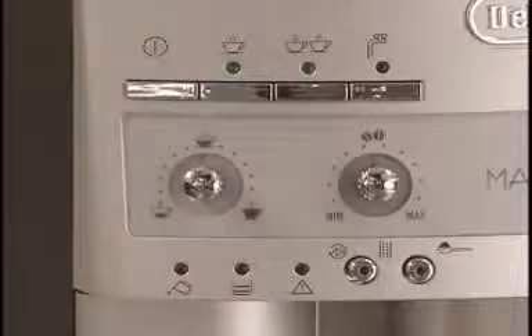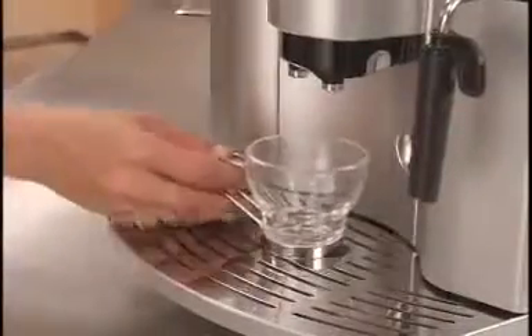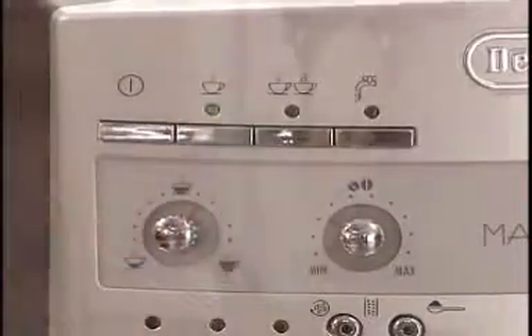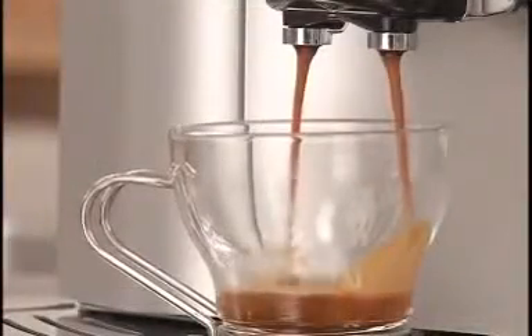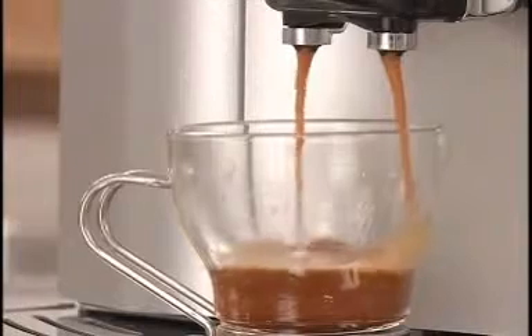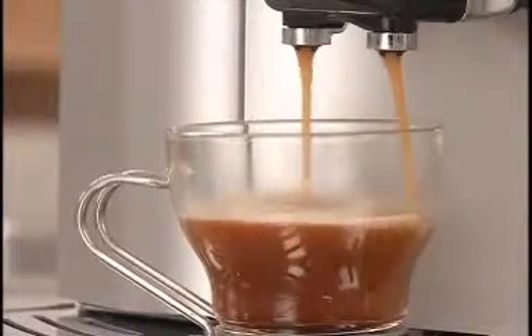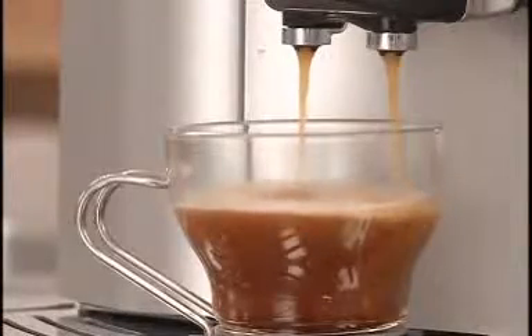Once buttons remain fully illuminated, you can brew fresh, aromatic espresso or crema coffee. Just place a cup under the adjustable spouts and push the one-cup button. With just seconds from grind to brew, the adjustable conical burr grinder gives you a consistent grind for the most aromatic espresso or coffee for the freshest taste possible.